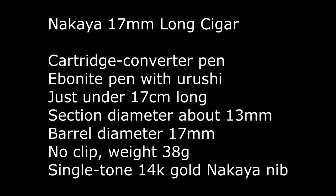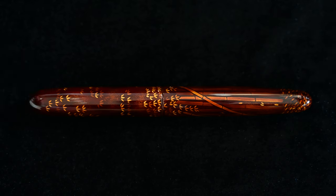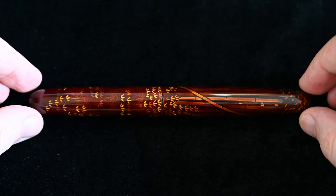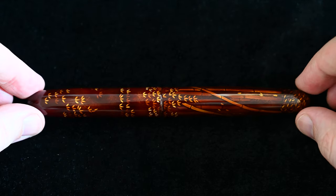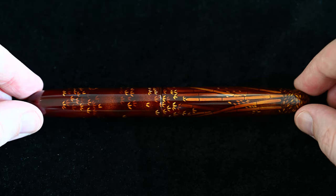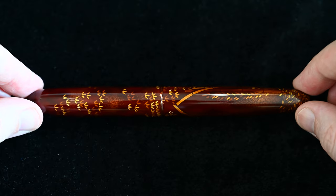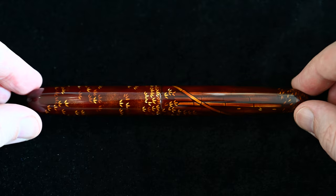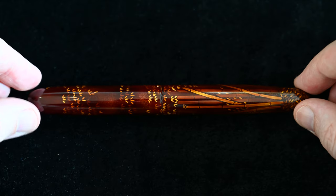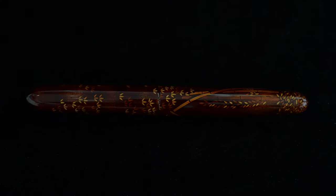It has a single tone 14 karat gold nib which we'll have a look at in a bit. The motive on the pen is that you have the bamboo leaves on the cap on the left-hand side, and you have a few leaves on the right, and you have the stems and trunks of the bamboo on the right-hand side with some piles of fallen leaves at the far right end, which is the bottom of the pen. As I move around you can see that some of the leaves are in high definition, some are quite dim, and the same with the bamboo trunks — some stand out quite strongly, some are much darker.